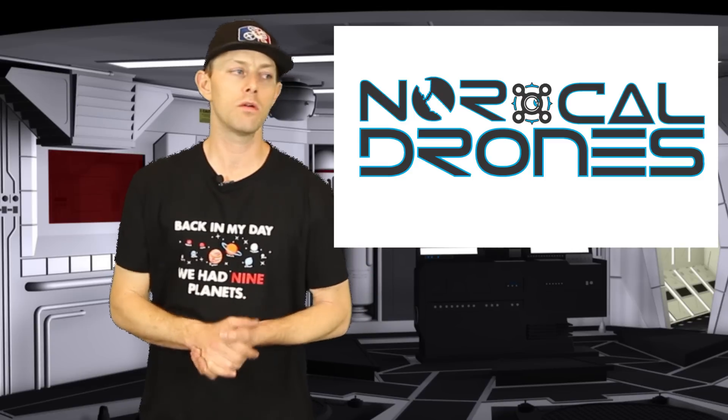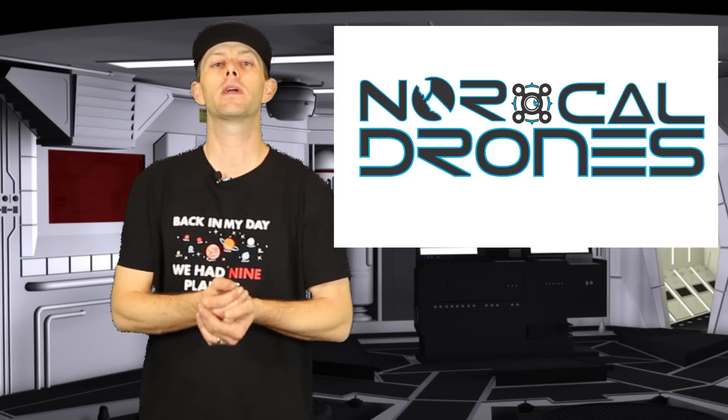That's going to wrap up this episode of FPV News. If you're looking for the contest, it'll be over on my Facebook page. Please help share my FPV News episodes to help me get a little more traction on YouTube. As always, like, share, subscribe, and until next time — keep ripping packs!